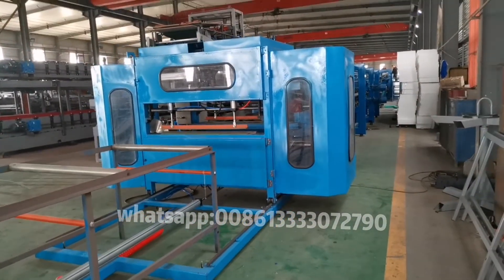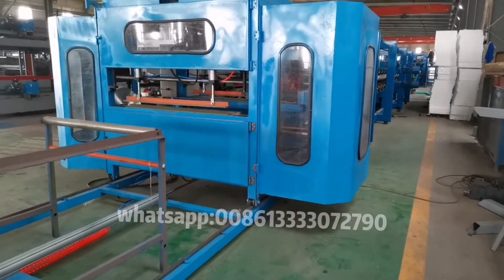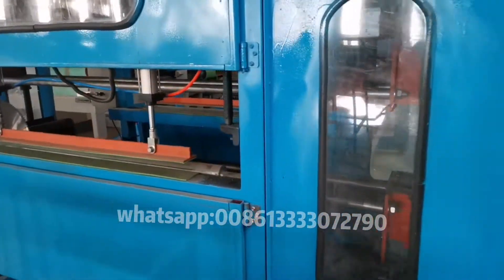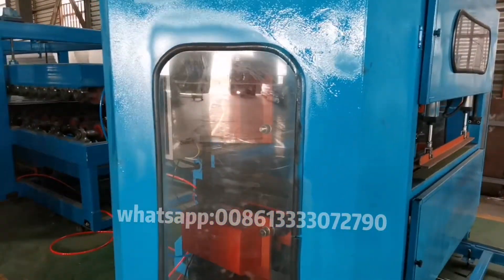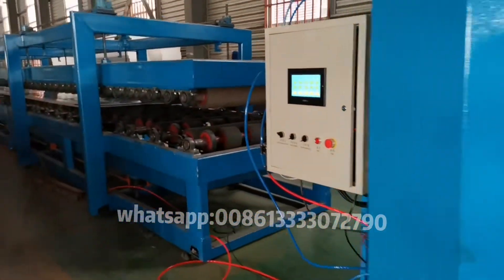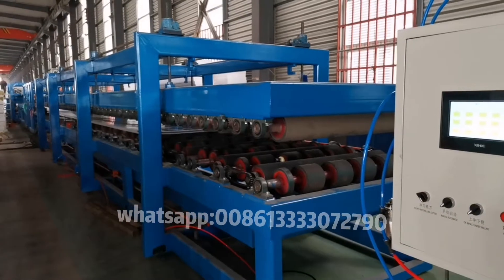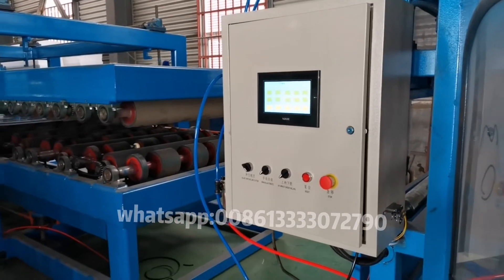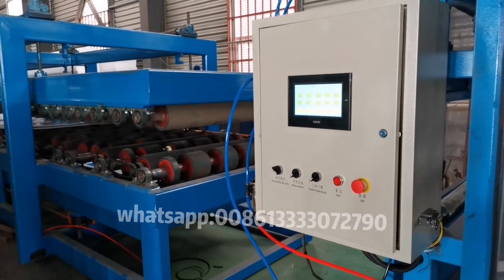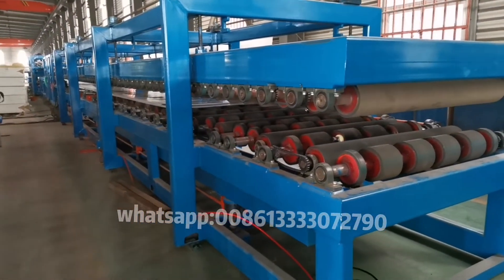If you have any inquiry about this machine, please feel free to contact me. I am ready to give you the best quotation with all the details you need. We are professional in roll forming machines for more than 23 years. We can make any machines according to your requirement. The control computer is also made by ourselves, making after-sale service easy. Thanks for watching.